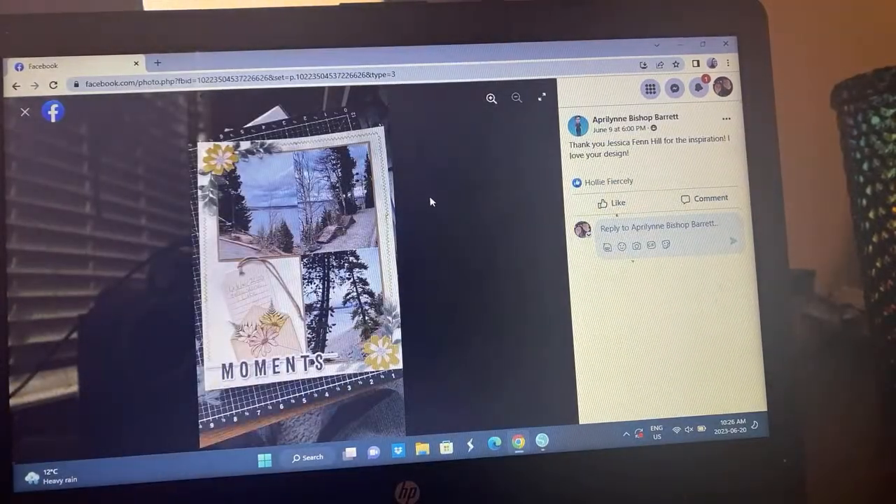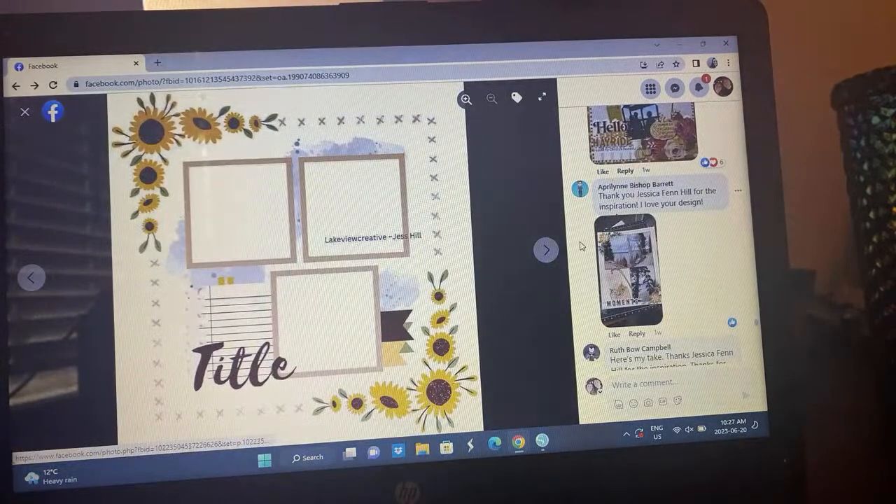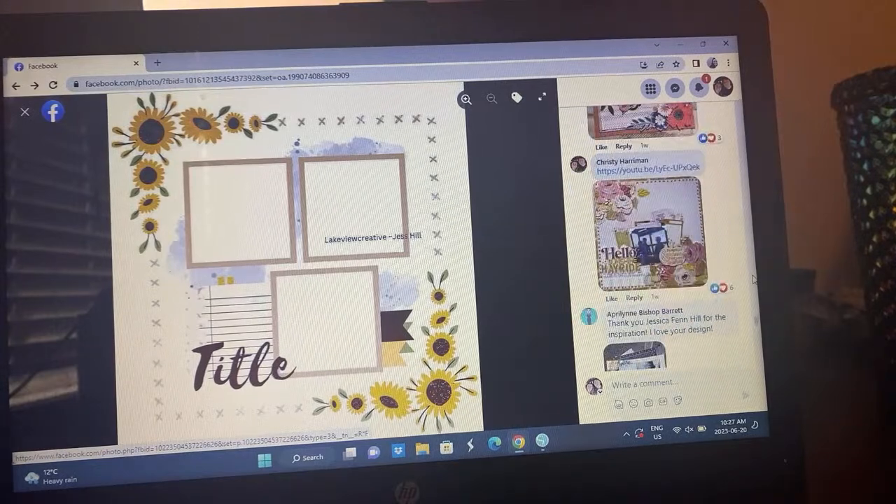Here's April Lynn — she did an 8.5 by 11. She took on the idea — you can see the clusters of flowers here and then her photos and the middle cluster. I completely see the sketch and how she's been able to incorporate it into her 8.5 by 11 style. I always love to see what she does with layouts in the sketches because she is an 8.5 by 11 scrapbooker, so she's fun to watch.